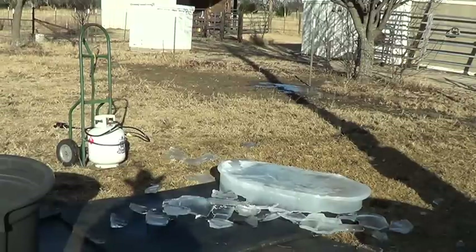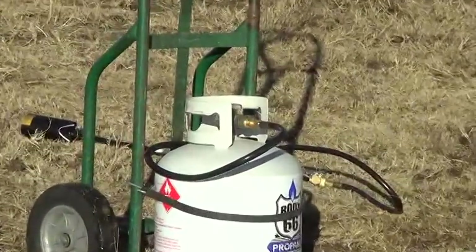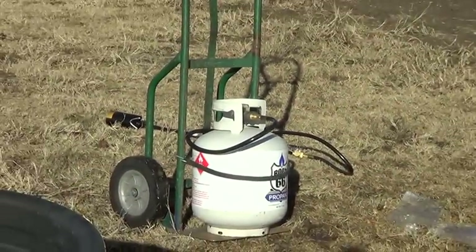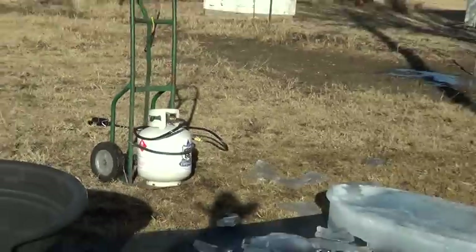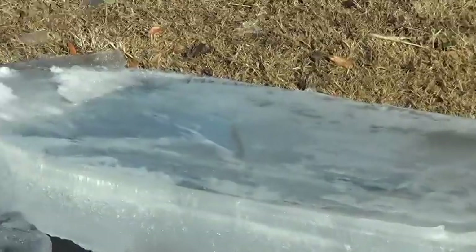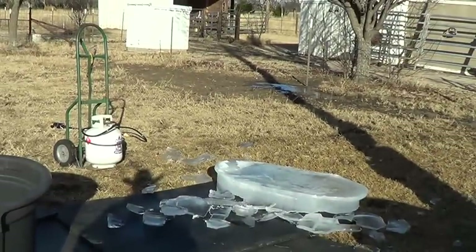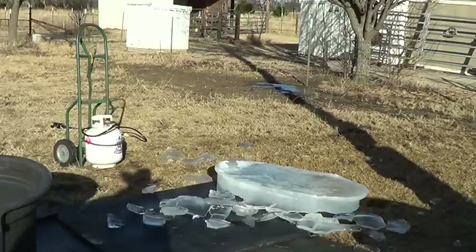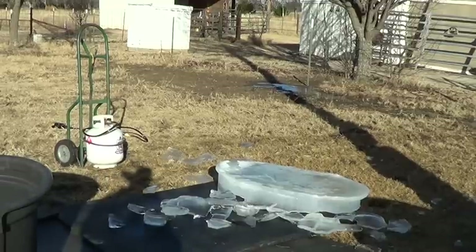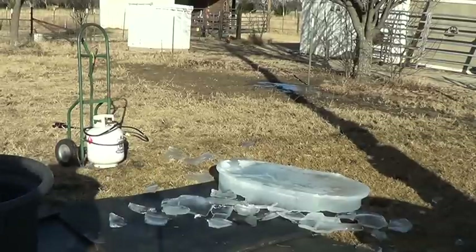Hey, gum people, maybe horsey people too. I got this blower over here — I think it's like 40 or 50 bucks. You just get a tank and it's got a little handle on it. I'll show you when I light it. I dumped this ice bucket because it froze, and some horse people have told me they just use this fire to melt their ice. Normally I just run around and burn the grass a little bit — it helps burn down your weeds.